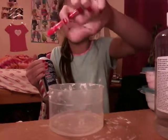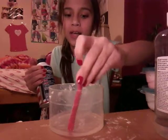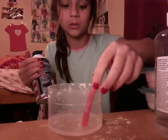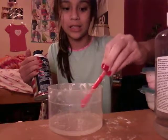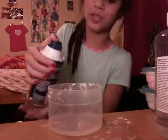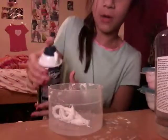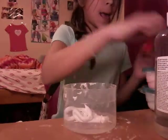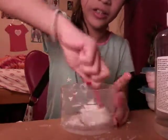Now comes the part nobody wants to do — adding shaving cream to clear slime. But here I am doing it! You don't really need that much, just about a small amount relative to how much glue you have. Then you're just gonna mix it all in — goodbye, clear slime!